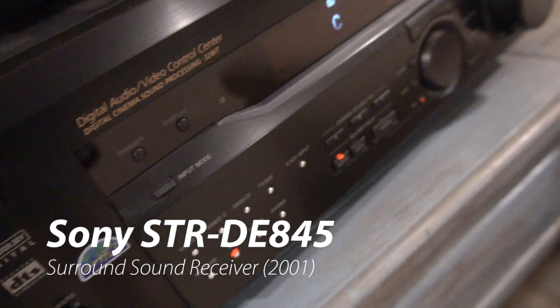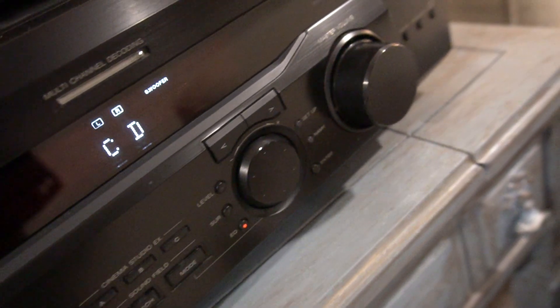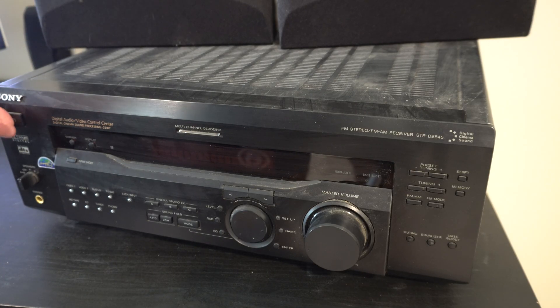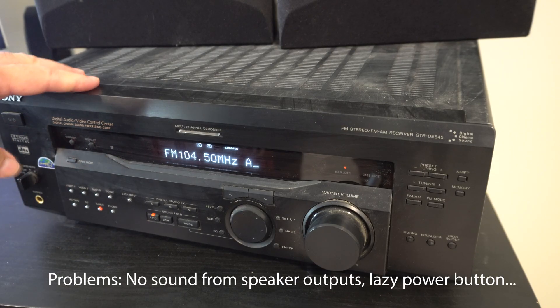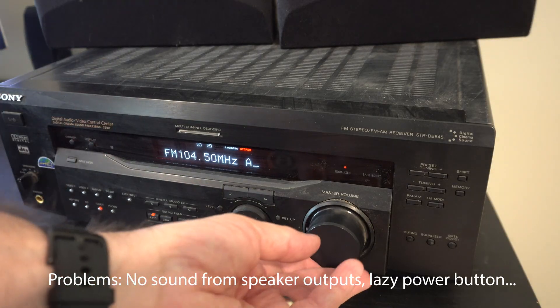Welcome back to another awesome video. Today we've got a Sony STR-DE845 that's been stored in an attic. Somebody gave it to me and we've got a couple of problems. The main problem is no sound, but the buttons also aren't very sensitive — the power button took a couple of presses to come on. I don't hear the secondary click of the speaker relay when I turn it on, though I do hear a click turning it off.